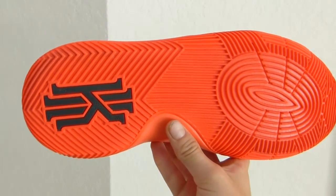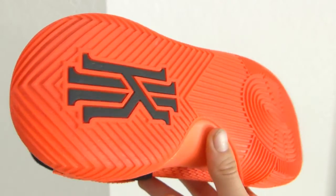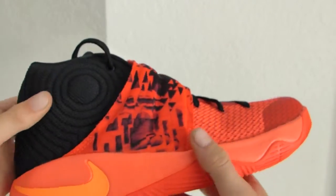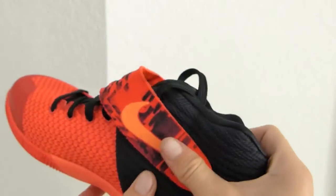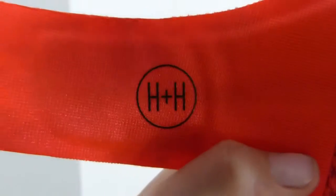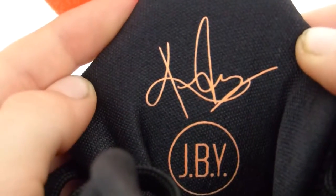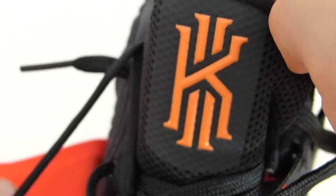The traction on the Kyrie 2 is hard rubber, so outdoors it would be a really good shoe too. There's a mesh material and then a fabric material around the ankle area with really good padding for comfort and cushioning. On the tongue it says JBY, which stands for Just Be You, and there's Kyrie's signature.